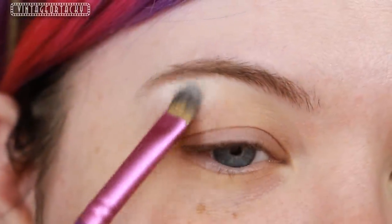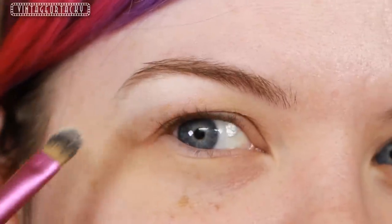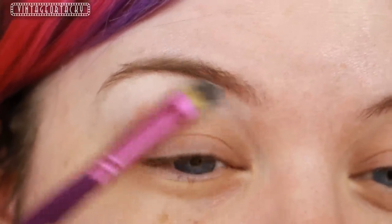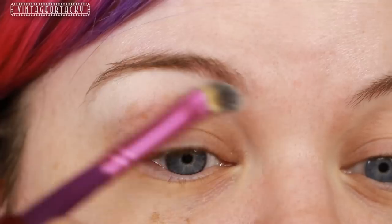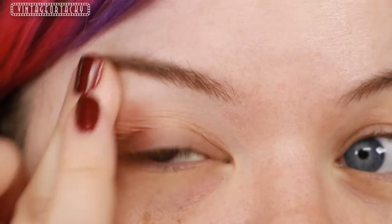I'm going to take the OCC Conceal in R0 and a little flat brush and pat this underneath my eyebrow. This will sort of clean up any little baby hairs that I have, and also just add a little bit of lightness since R0 is just a little bit lighter than my natural skin tone. Then I'll just bring my finger over it to sort of blend it out — the warmth of my finger will just help it melt into the skin.